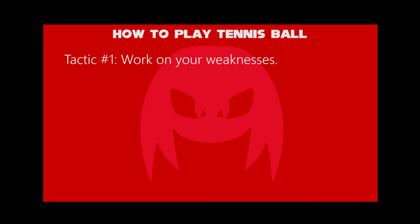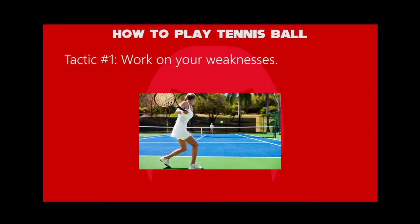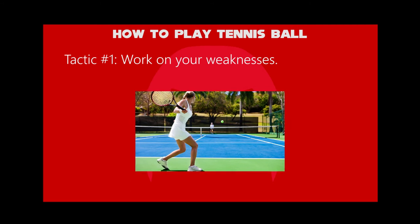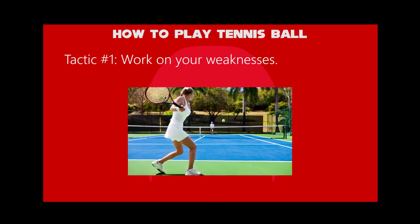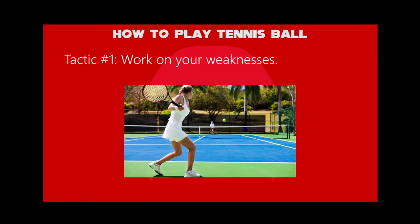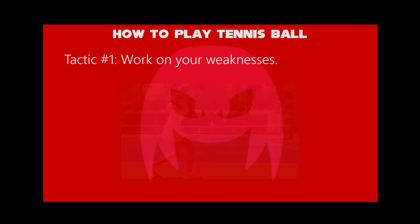First tactic: work on your weaknesses. For example, if your volleys are your worst shots, then you should spend the next few sessions practicing these shots while paying close attention to your flaws in technique or form.